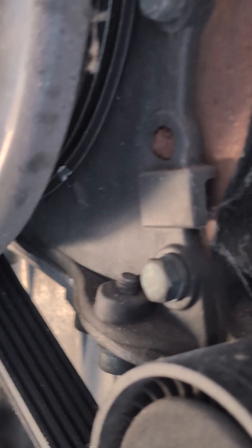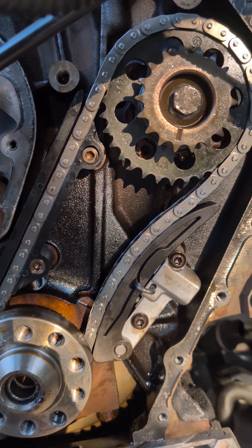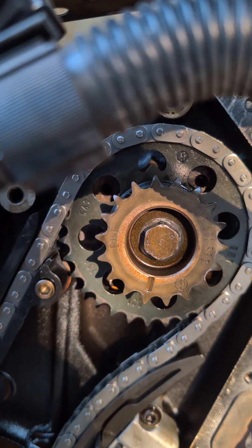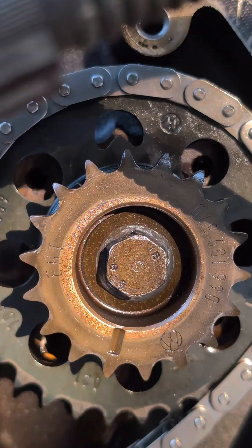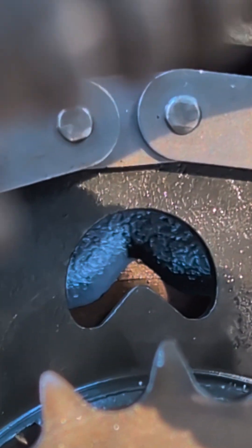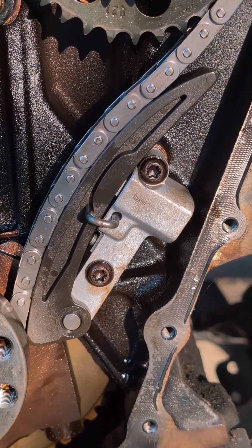First step: the bottom chain is fitted along with the guides, and there's the alignment mark up the top there in line with a little notch behind it. You just want to make sure all the slack is on the right-hand side before fitting that bracket and tensioner.